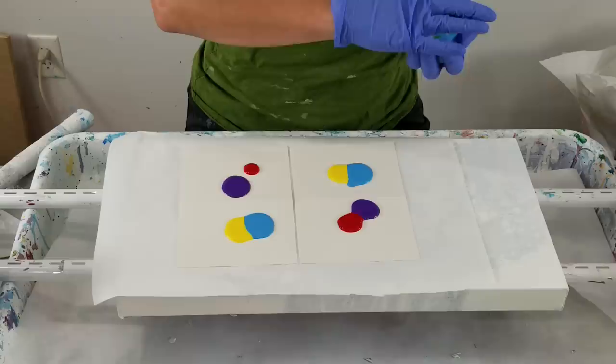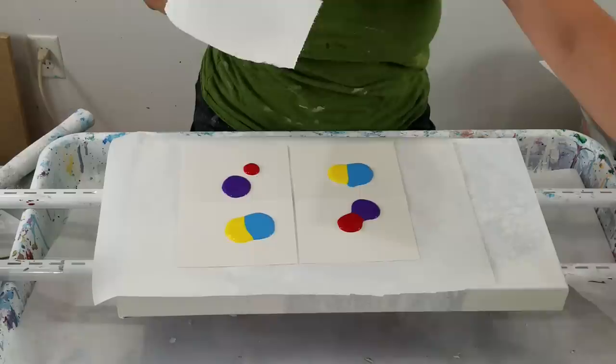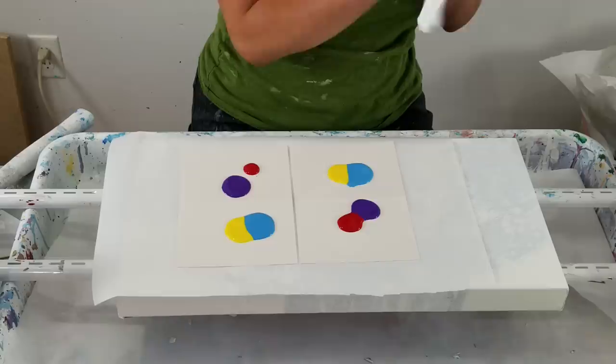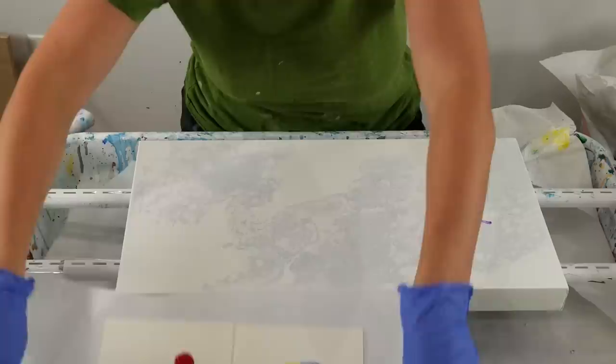I may add other colors to this if I need to. Let me put this paint on my hands or else it's going to turn. I am really hoping I have another white — I can't open it.